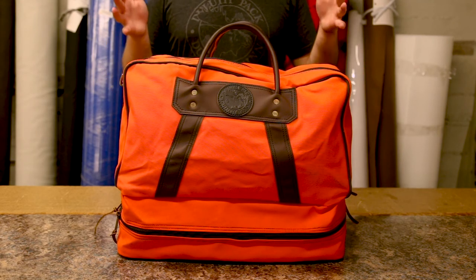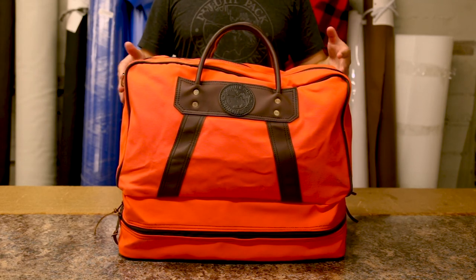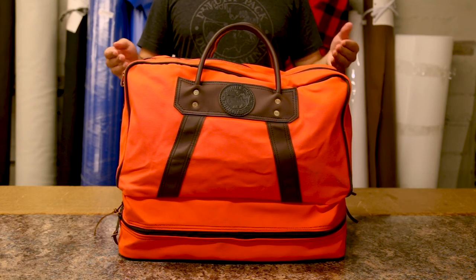As always, our products are proudly made in the USA and they feature a lifetime guarantee on craftsmanship and hardware. Thank you for tuning in about our boot duffel and I can't wait to share something else with you next time.